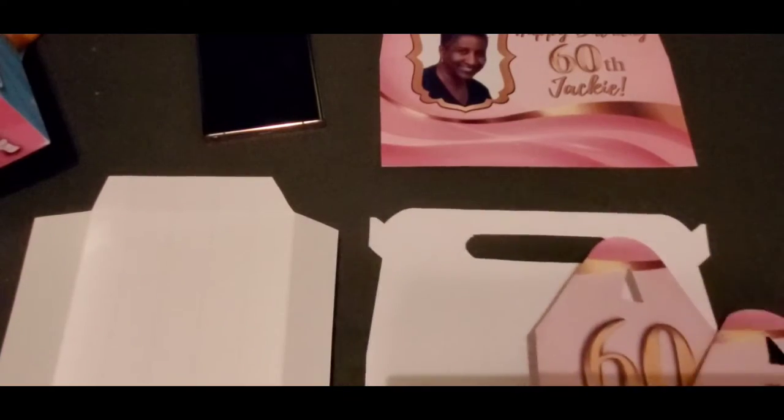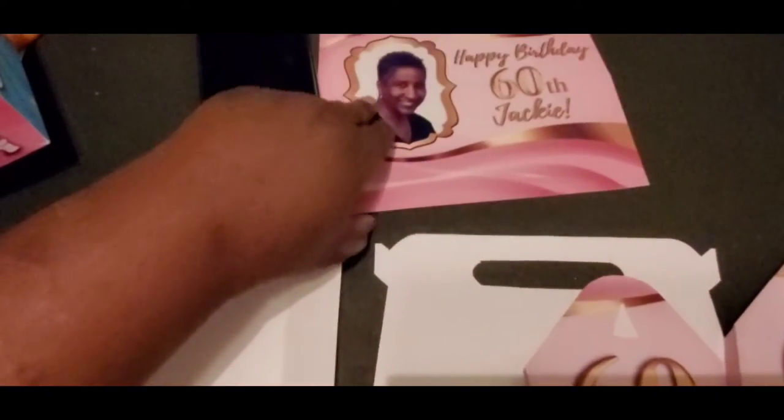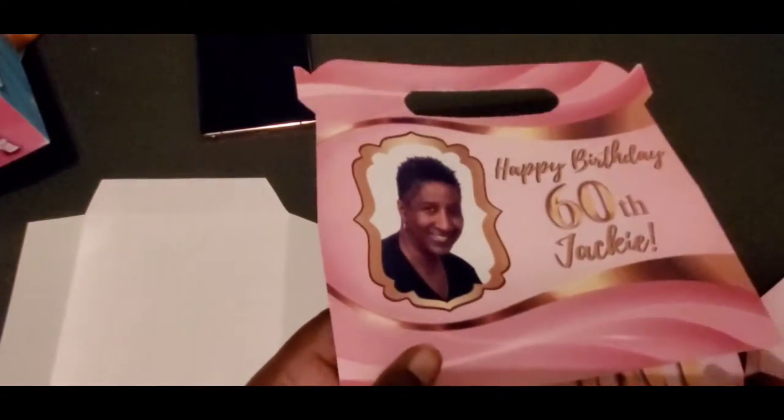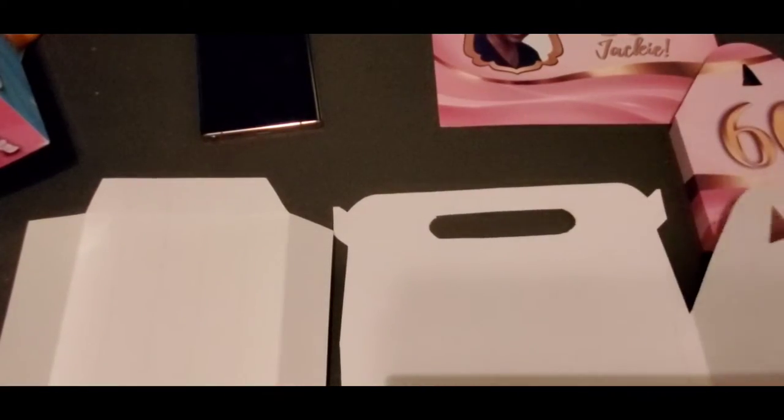Now you have two of these side pieces and then you have the back and the front piece. You can do them both the same or of course you can change it up. I just made a white copy because this is just a sample to show you how to put it together quickly.